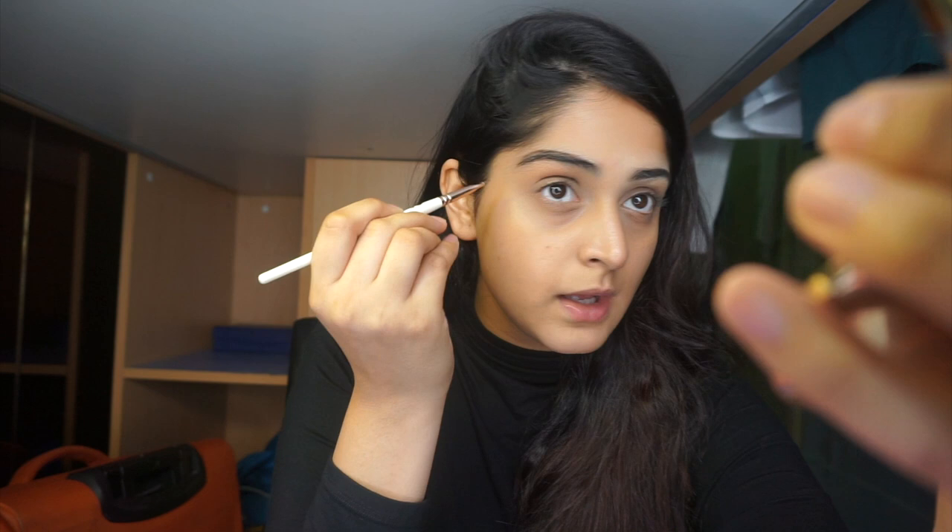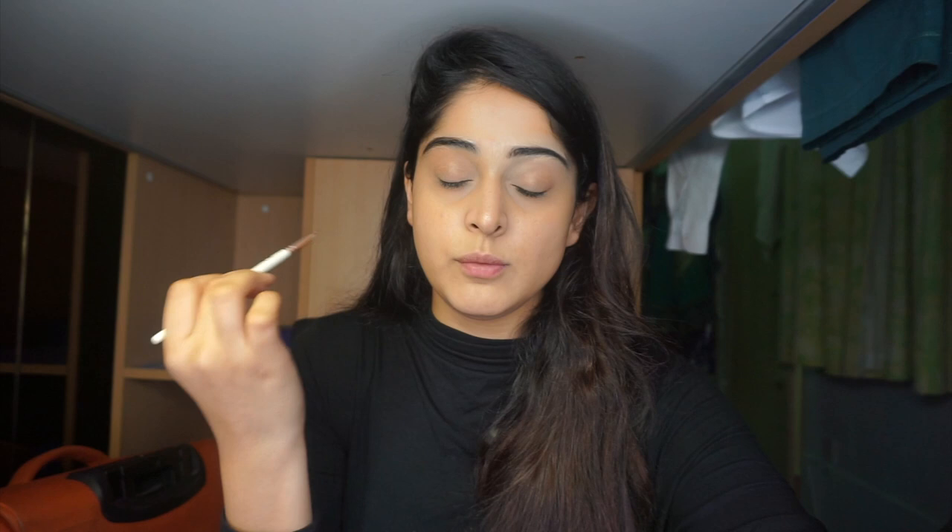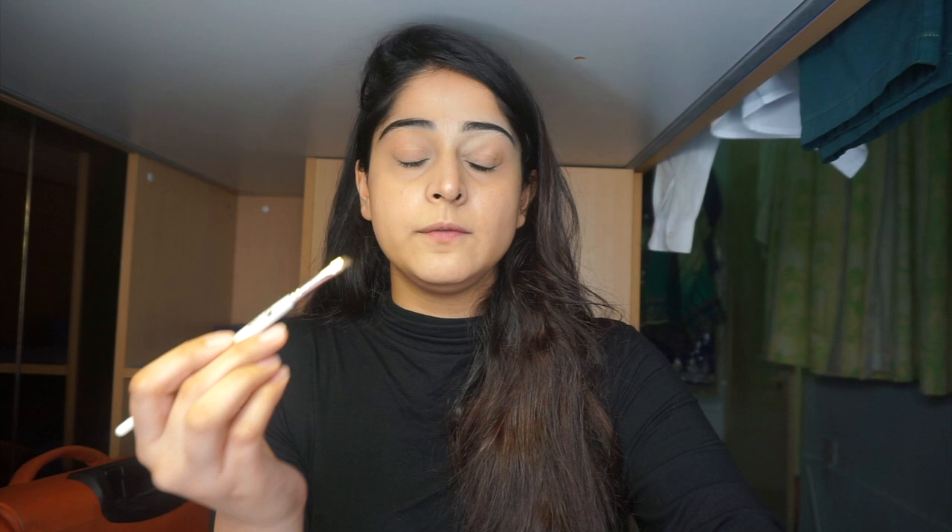I like peaky eyebrows — almost a little edge — so I go down from the arch toward the end of my eyebrows. I'm drawing the line downward along the tail. This is all about how long, thick, or thin you want your eyebrows to look and what suits your face. Now I'll make a line from below — starting from the same place where I started the top line and drawing along the bottom toward the tail.